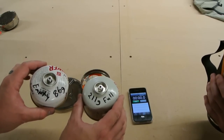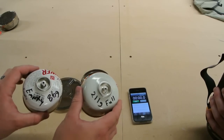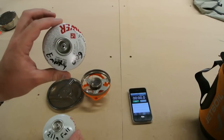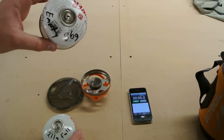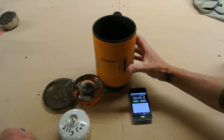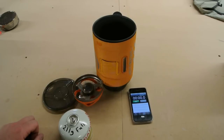We're using a 211 gram full canister — that's including canister weight empty. We've poked a hole in the side of this one so it is completely dry. It's 86 grams on the nose. So what we're going to do here is fire this up and see how long it takes the Jetboil to get a liter of water moving.